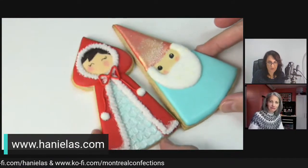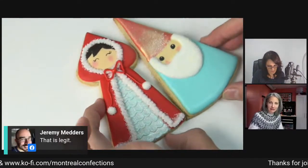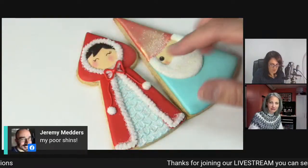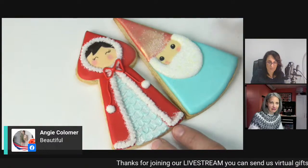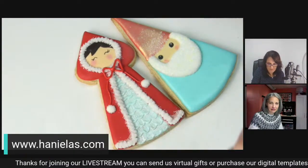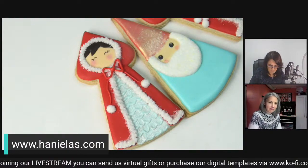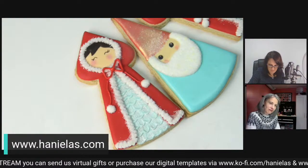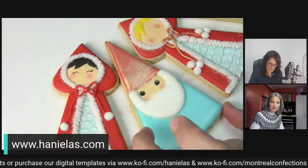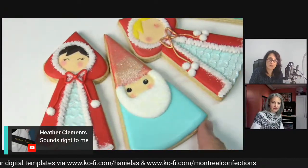You could make it more uniform by using some gold - maybe before you add the white, you can splatter it with some gold to make it a bit more uniform. And then to display them, you could put them on a plate and arrange them like that.